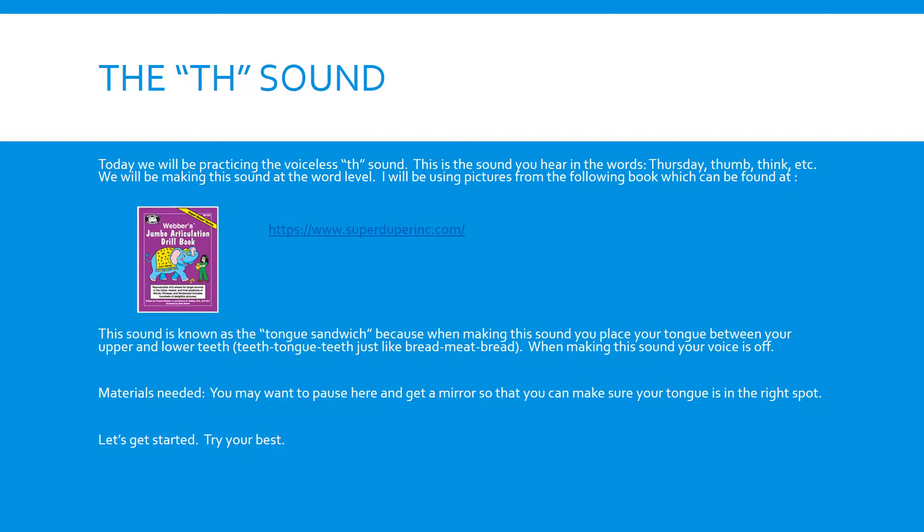We will be making the sound at the word level. I will be using pictures from a book which can be found at www.superduperinc.com. The TH sound is known as the tongue sandwich because when making the sound, you place your tongue between your upper and lower teeth.